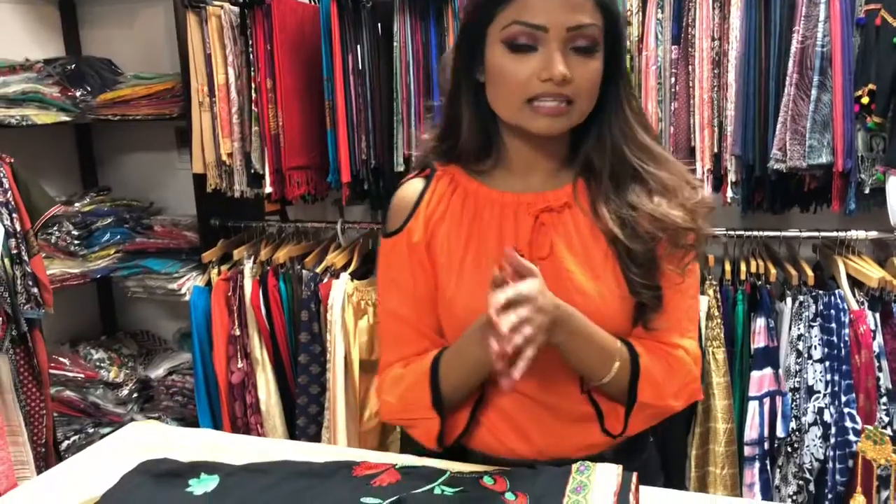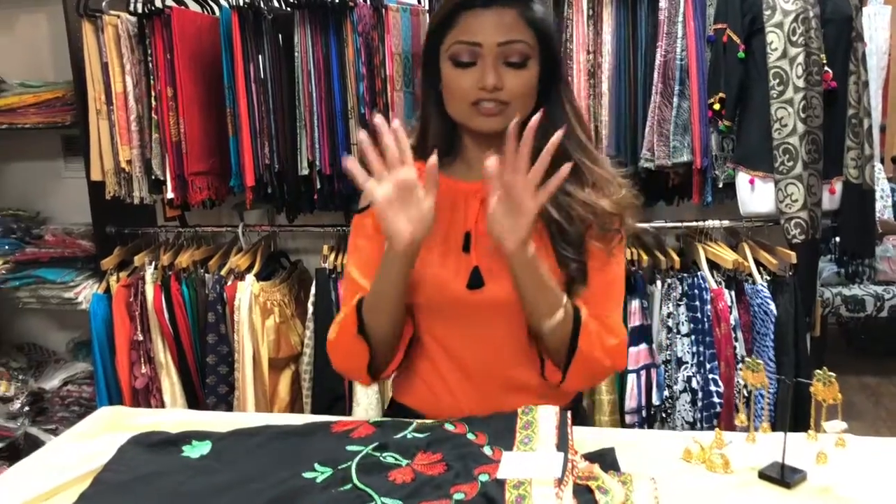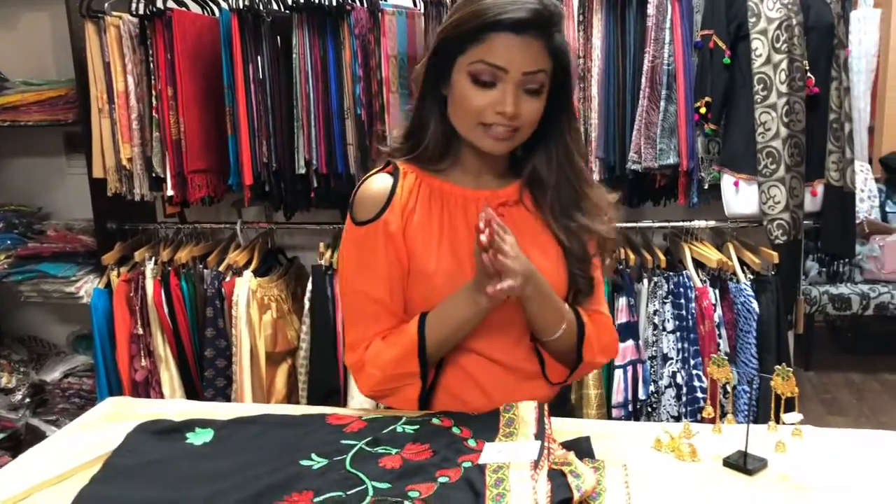This sari has a sale going on, so the price is going to be from $35 to $40. That's a great deal — it's so cheap, and it's hard to find a sari in this price range.